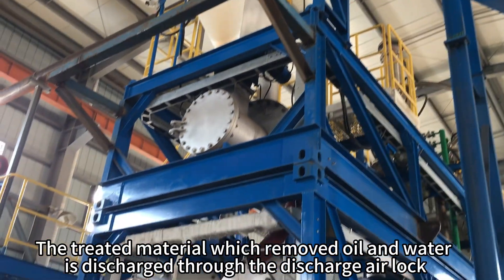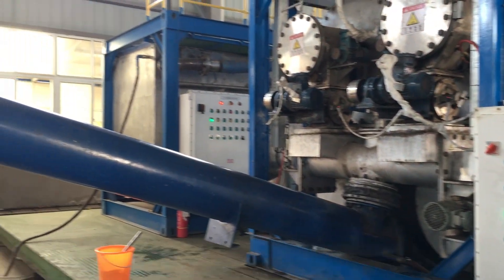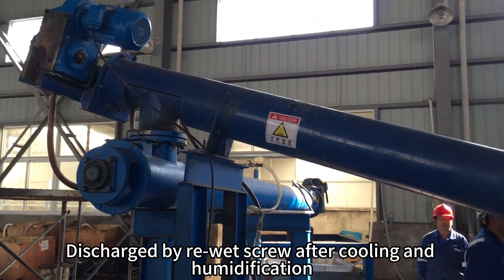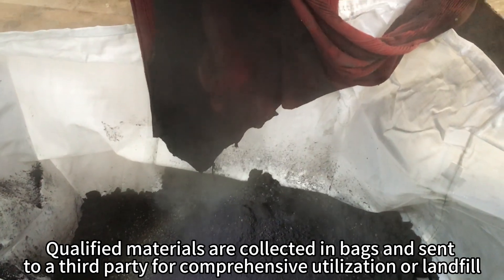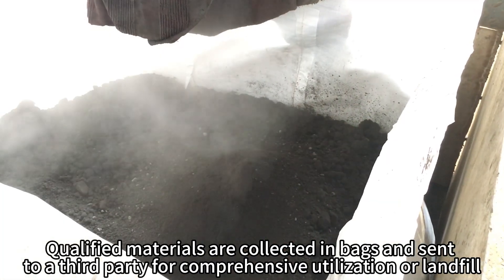The treated material, with oil and water removed, is discharged through the discharge airlock, then collected by the collection screw and lifted up. It is discharged by a re-wet screw after cooling and humidification. Qualified materials are collected in bags and sent to a third party for comprehensive utilization or landfill.